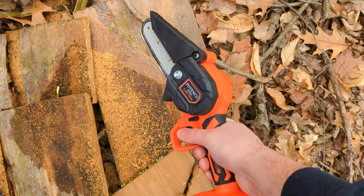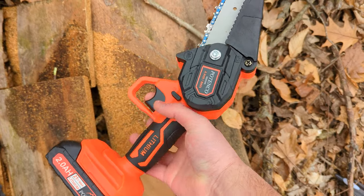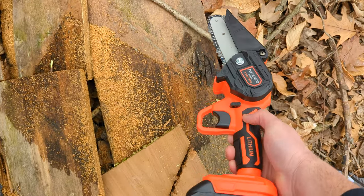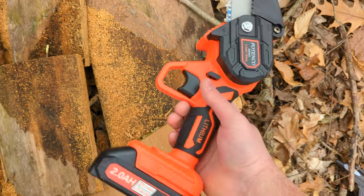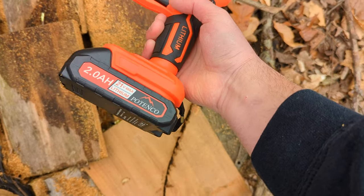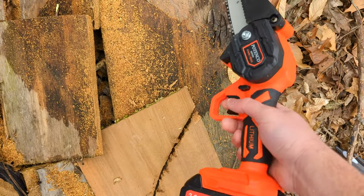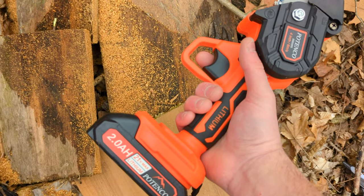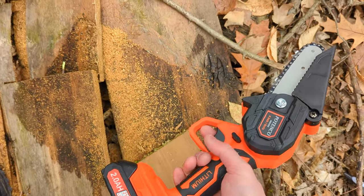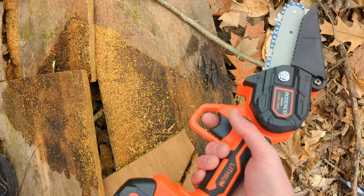Overall guys, I absolutely love this thing. This thing works phenomenal. This is definitely really nice for being small — it packs a powerful punch. That 21 volt battery definitely comes in handy, my friends. It comes in handy — let's see if you can say that 10 times very fast. Alright guys, thanks for watching!